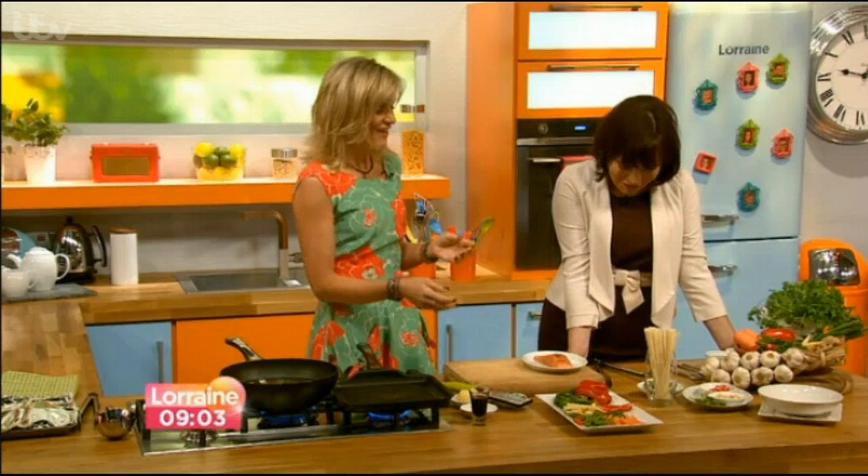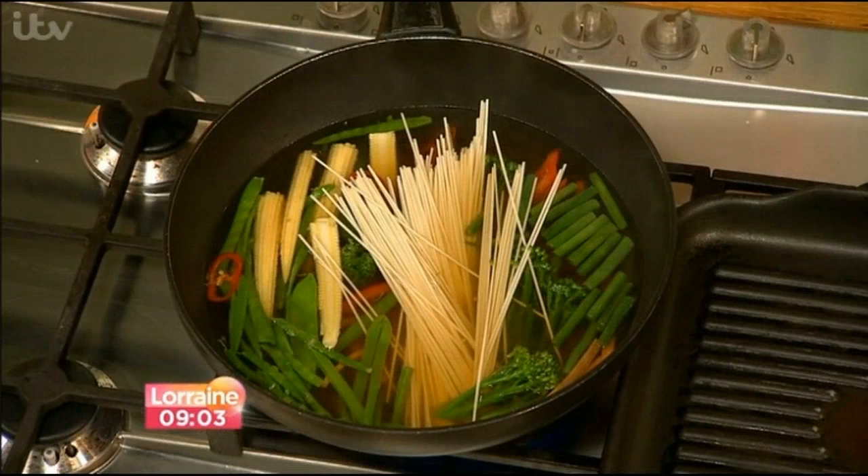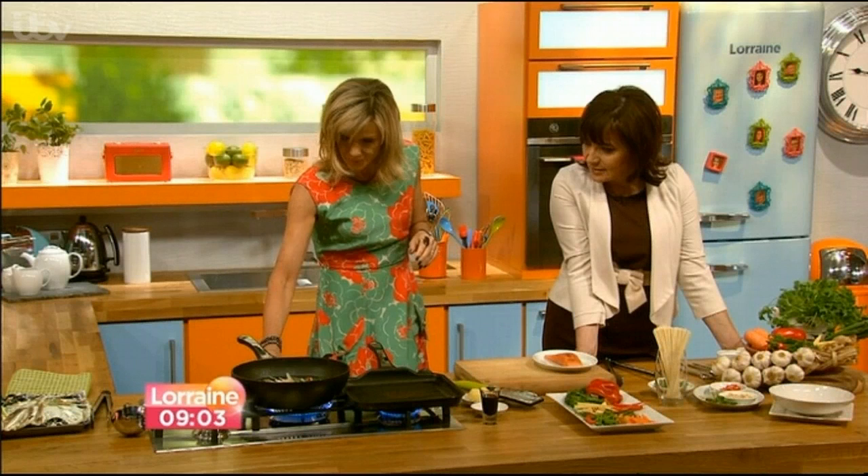She puts in some noodles — ramen noodles, which give their name to ramen soup, a big bowl of Asian-infused broth. They're quite easy to get hold of, but honestly any noodle will do. She turns up the heat a little to get it bubbling.